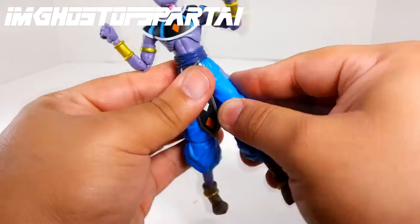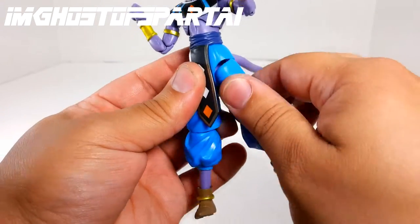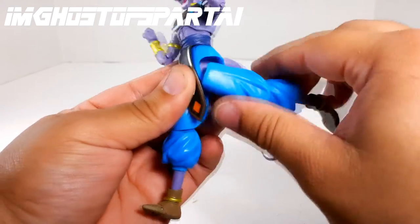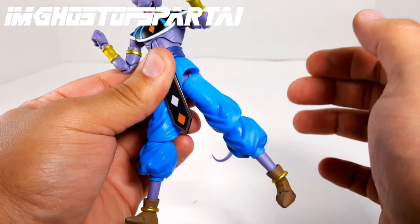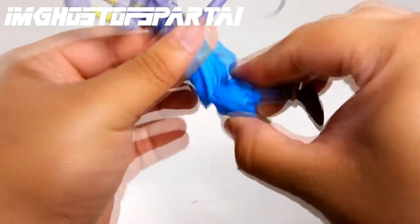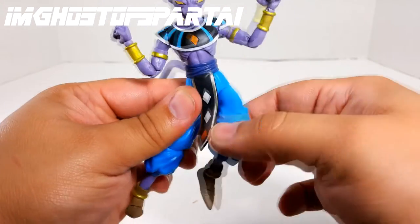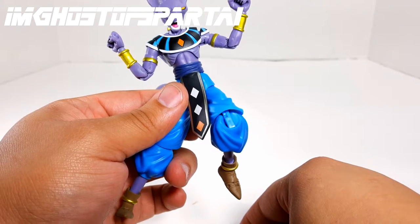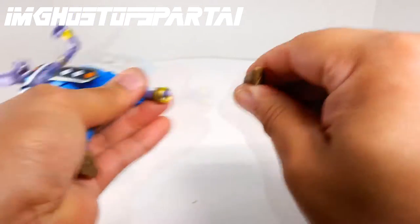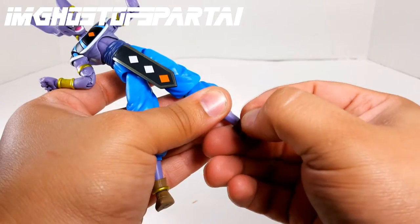They've got those new hips on here, so just like other SH Figuarts, it moves forward and back, and if you bring it down a little you get way more range of motion. There's also a little hip swivel — really good. Then we've got double jointed knees with two joints, though I wish they had used a different knee joint because it doesn't look great — that's probably the only issue with this figure. There's no calf swivel, but we do have a foot hinge ball peg giving you ankle rocker, swivel, and toe articulation.